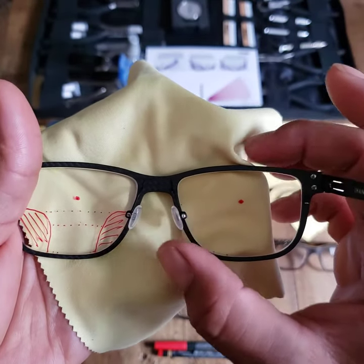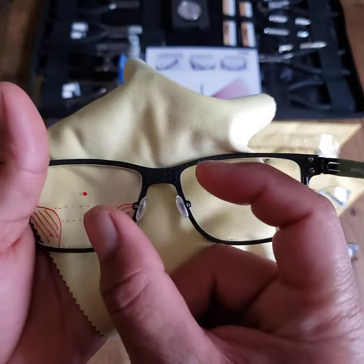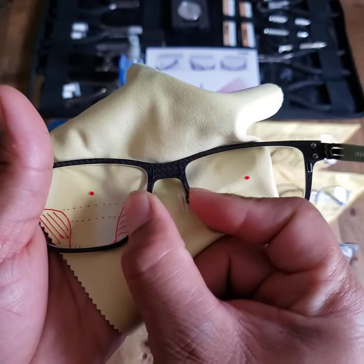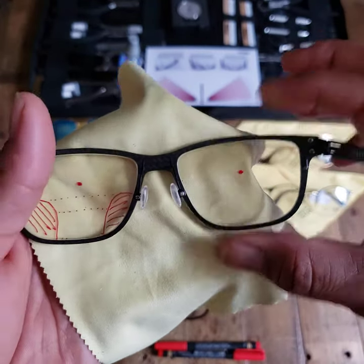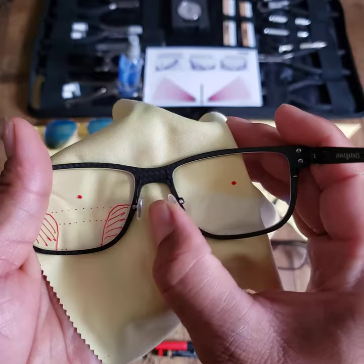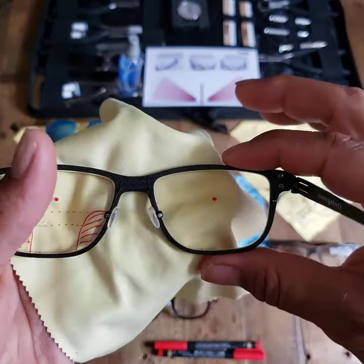What we're looking to do here — the best thing to think of — is that as we close the nose pads, it will raise the frame. And as we open the nose pads, it will lower the frame.